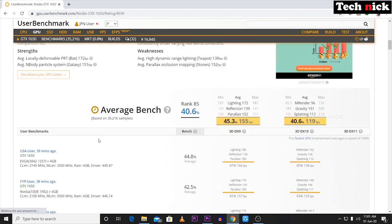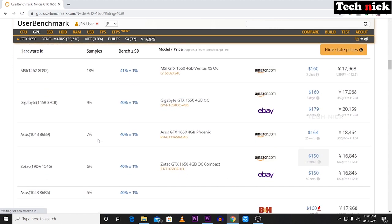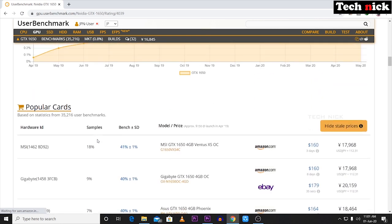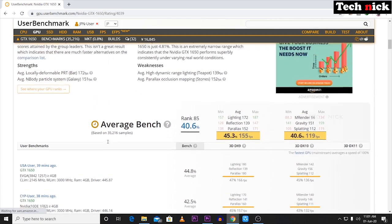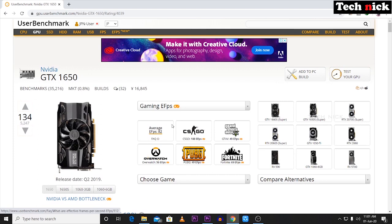Based on the GPU benchmark and game run results, if a game runs at 30fps you can get a little lag. In this GPU, the average FPS is good. For CSGO, the average is 188fps.